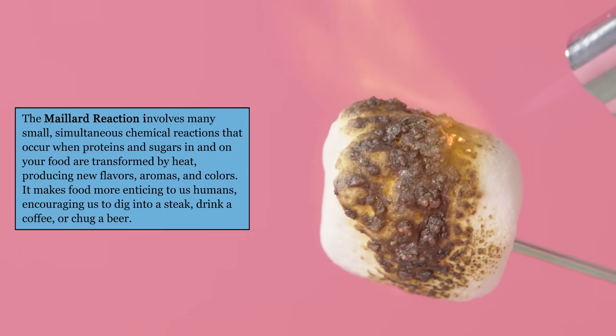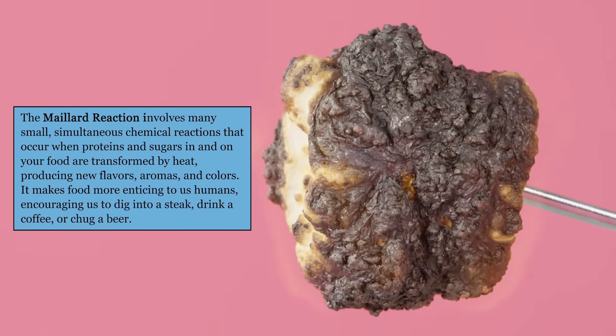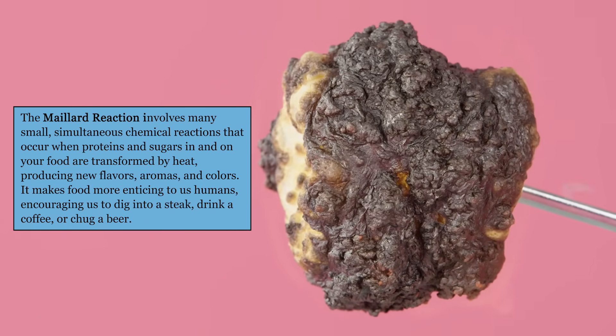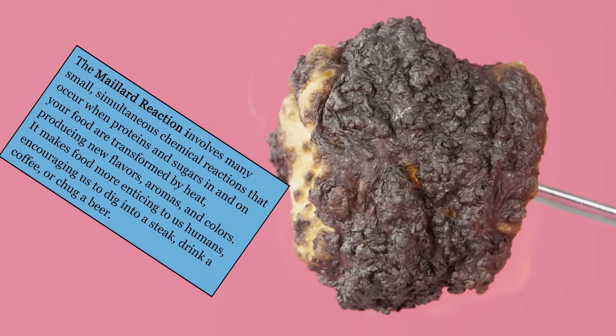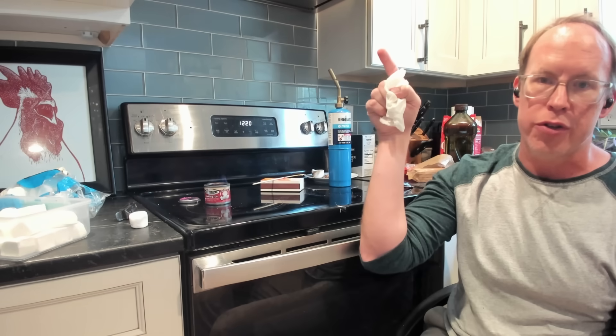When we get browning in marshmallows, it's really the Maillard reaction. The proteins in the marshmallow — from the gelatin or other things you might add — react with the sugars that are also in your marshmallow. When cooking these, that first browning you get is the Maillard reaction. You have to get up to higher temperatures before the sugars start reacting with one another in caramelization.